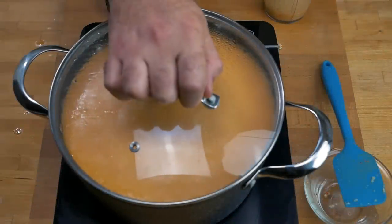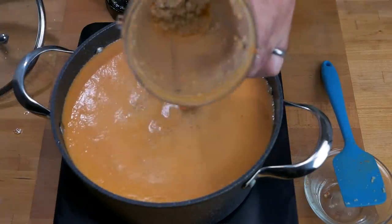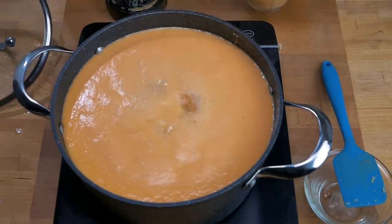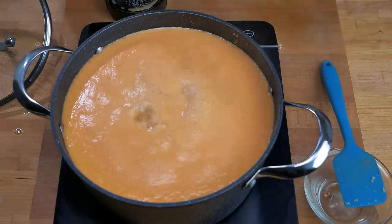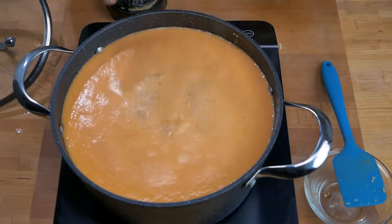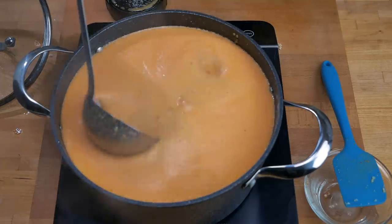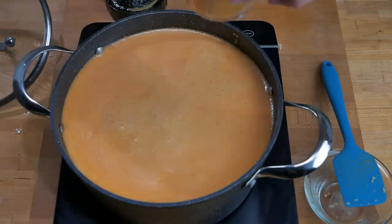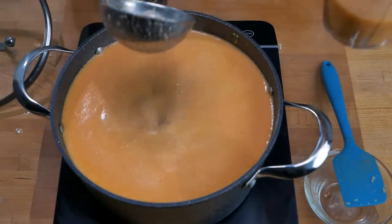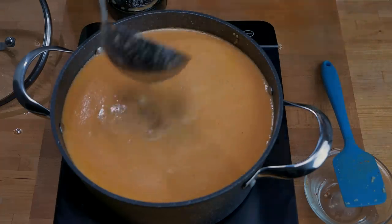Once it's been simmering for about 10 minutes, it's ready for the final steps. We're going to take the rest of the garlic, placed in the bottom of the blender jug, add a little bit of the sauce to the blender, and blend it up to make sure there are no big chunks of garlic. Then we cook for another five minutes. This is smelling so good. I'm going to let it cool for a while — you don't want to blend anything at that temperature without cooling it down first, or you'll have an explosion when you open the blender.